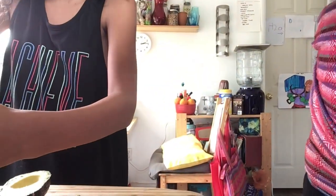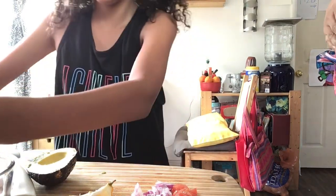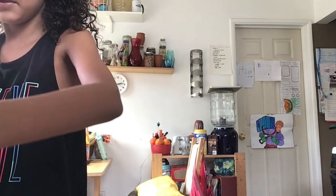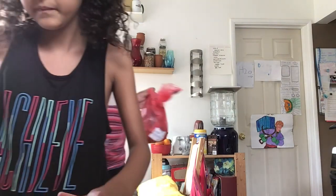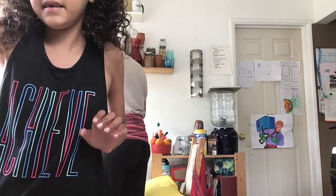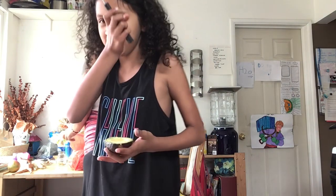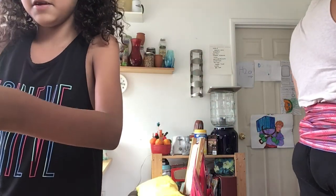A tip when you're making guacamole: always keep the seed in it because it keeps it good. The lemon keeps it good too and gives it good flavor. It keeps it all green because when it's brown it doesn't taste good — it makes your brain think it's not good anymore and then you don't want to eat it. We're gonna scoop all that avocado out into a bowl.